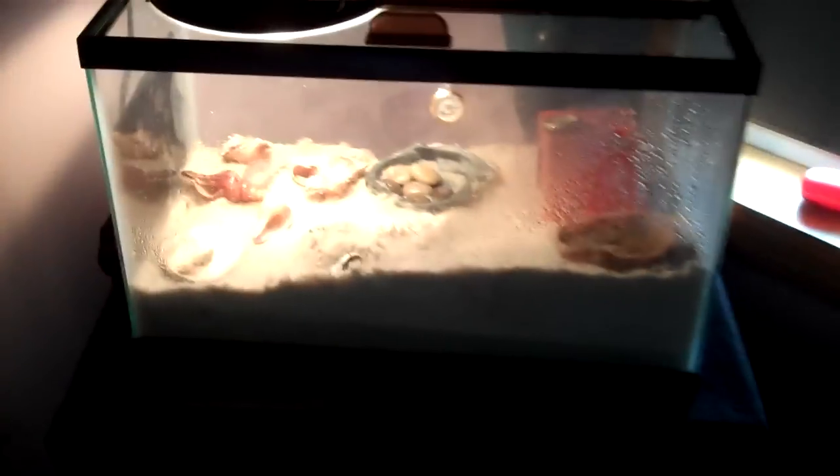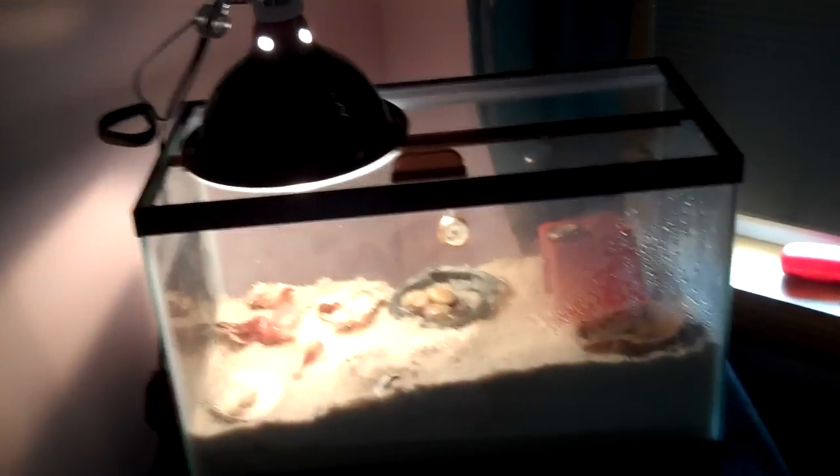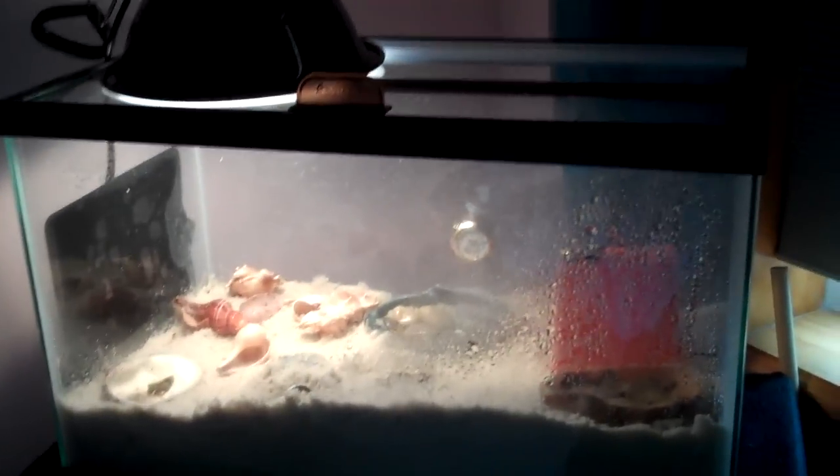Now over here, this is my hermit crab tank. You can see that I'm about to clean it — well, not today, but I will be cleaning it once I get some more decorations for it. I'll probably be cleaning it this weekend after I get the decorations, because it's really bland right now and I just want to make it look really cool.